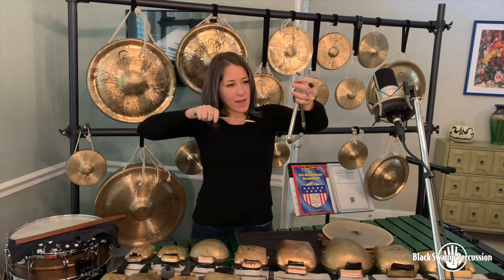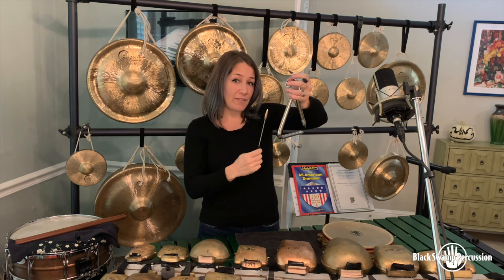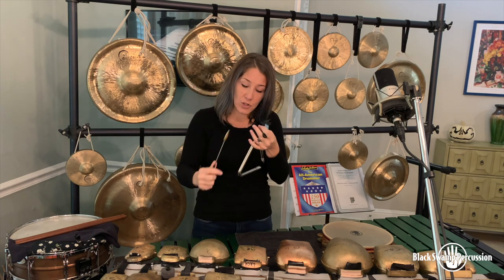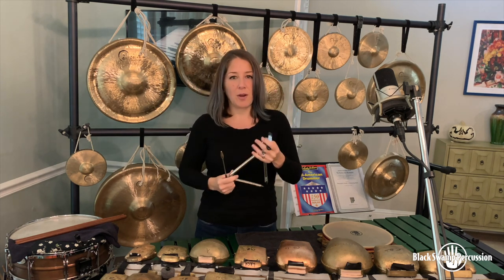Lastly, because of the angle you have to hold the beater at in order to strike all the inside corners, you are not playing at a 45-degree angle and so you're getting a lot of pitch to the sound. I encourage you to avoid the dinner bell approach, aim for the closed corner, and you'll be really good at scrambling eggs.